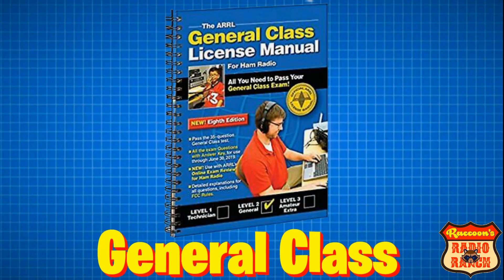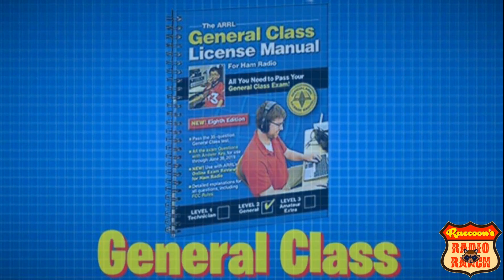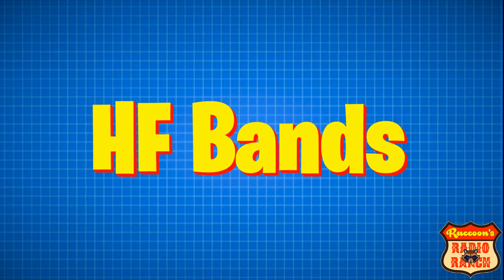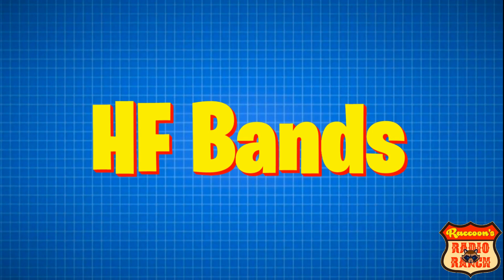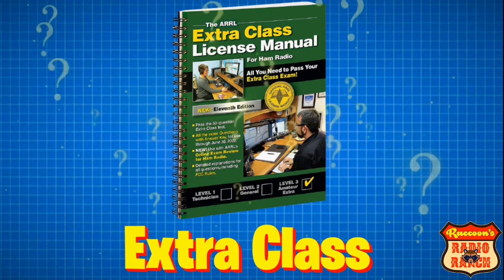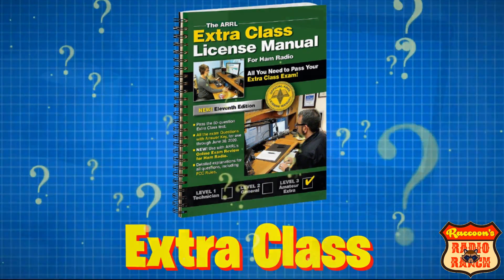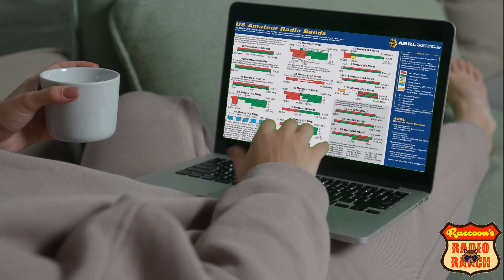And then there's the general class, which is the second step in the licensing process. This is your first introduction to the HF bands, which is a whole new world. And the last step is the amateur extra, or the extra class. So what's that mean for you? Well let me show you the band plan chart and explain it to you.